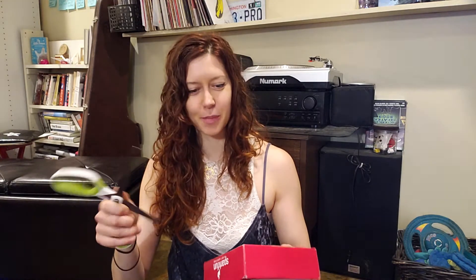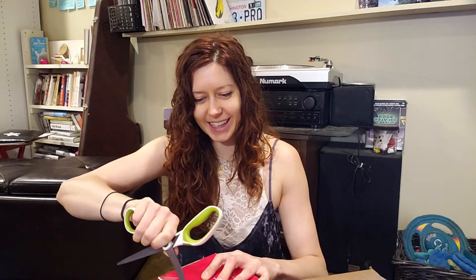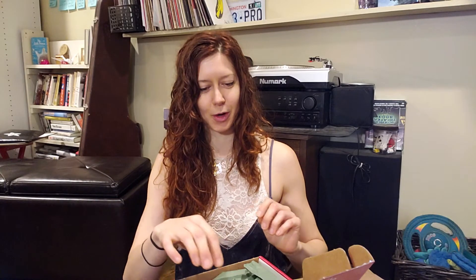And like I tell my students, I am going to watch the tool that I am using while I'm using it. It's helpful when you teach folks how to use tools safely that you also do this proper safety protocol.